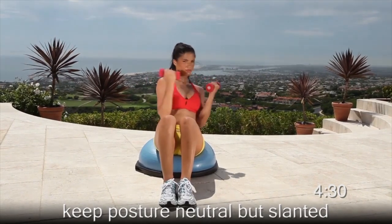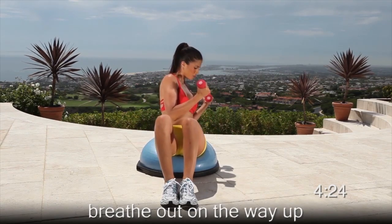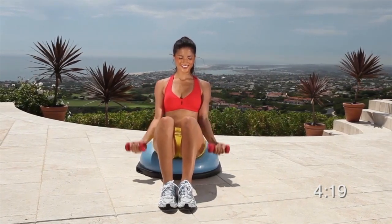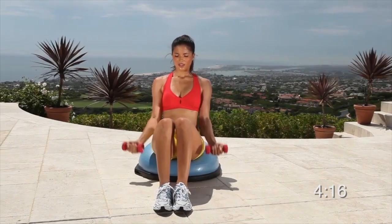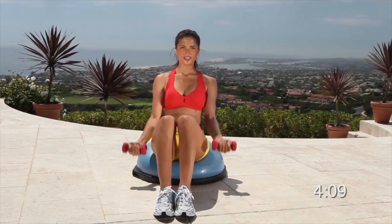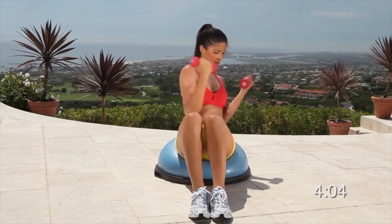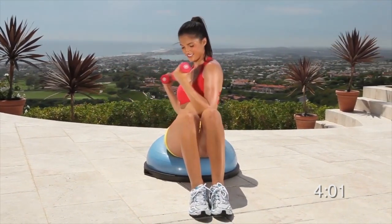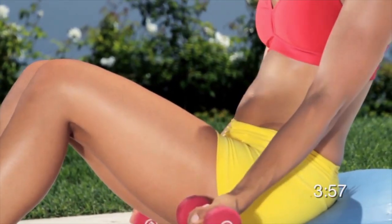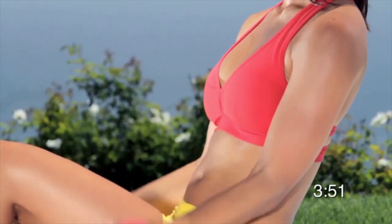Now let's do some curls while you're sitting on the ball. Lean back a little to engage your abs but keep your posture neutral throughout the exercise. As you curl upward, breathe out and twist your body so that you engage your obliques as well. If you select the right weight and concentrate really hard on doing each rep perfectly, it will be challenging. Curl up and breathe out. This exercise will give you great biceps and a very sexy ab region. Avoid rounding your back. Keep it up and feel yourself getting yet another exercise closer to your fitness goals.